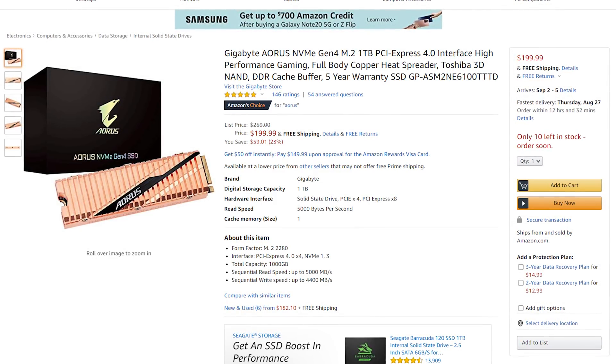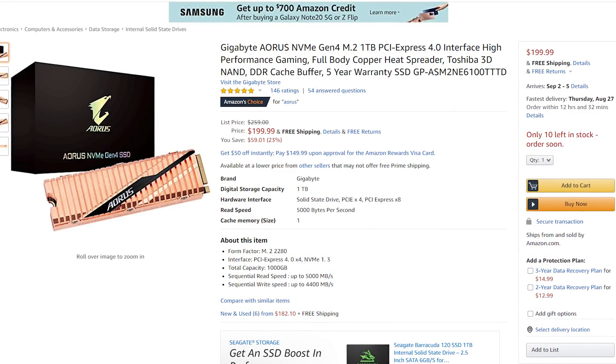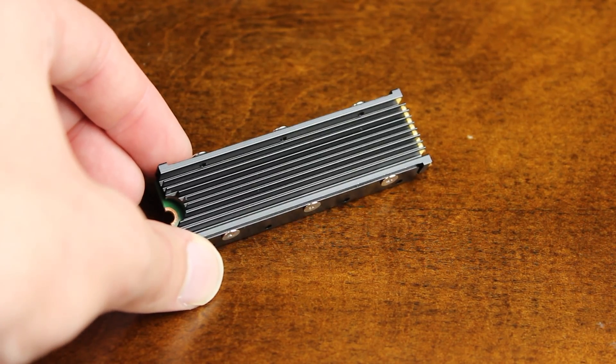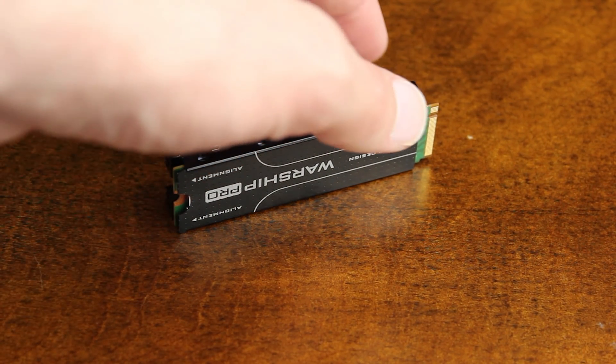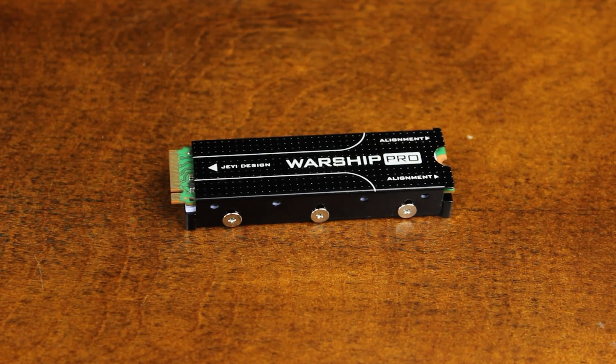For the OS drive, I'm using the Gigabyte Aorus NVMe Gen4 M.2 1TB PCIe 4.0 SSD. Even though it's $200, the specs are really impressive — you get 5GB/s read and 4.4GB/s write with 1.77 million hours of endurance. I haven't seen any other Gen4 SSDs that can hit write speeds that high; other options may do 5GB/s read but write speeds are only around 2.5GB/s, so this is a great SSD.